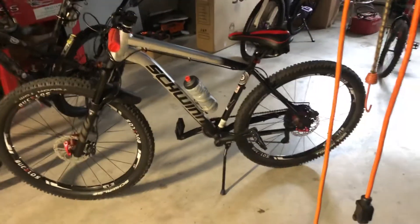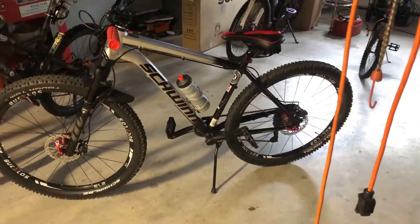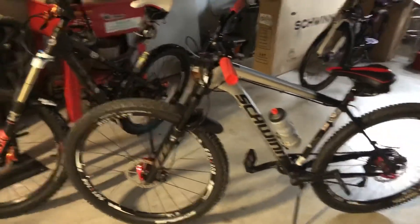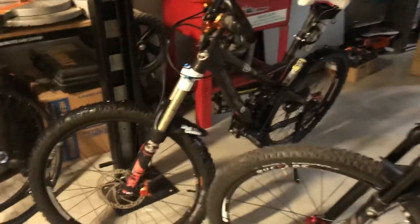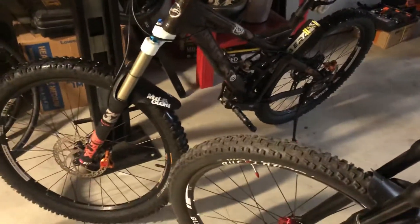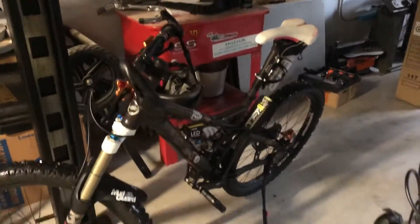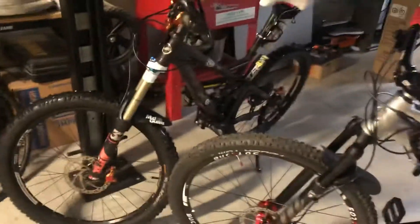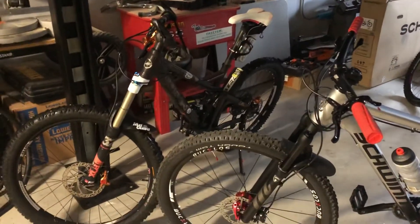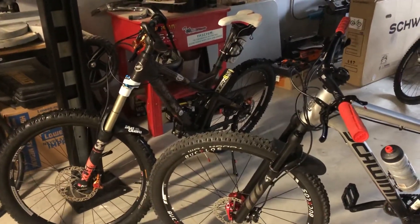Welcome back everybody. I just got back from my Saturday morning ride. Pacific Northwest here, we got hit with a bunch of rain finally, which is normal. I rode my Giant rain bike because it's got a rear fender on it, got plenty wet — but again, like the other bikes, everything is working awesome.